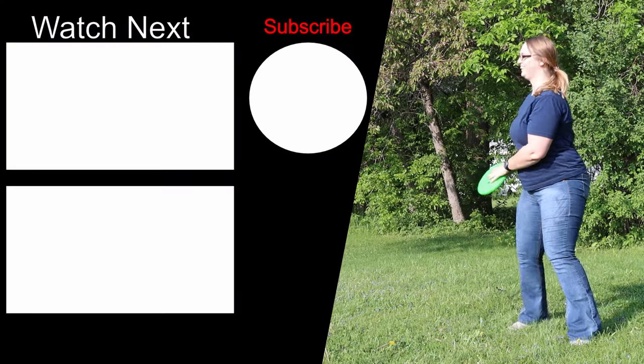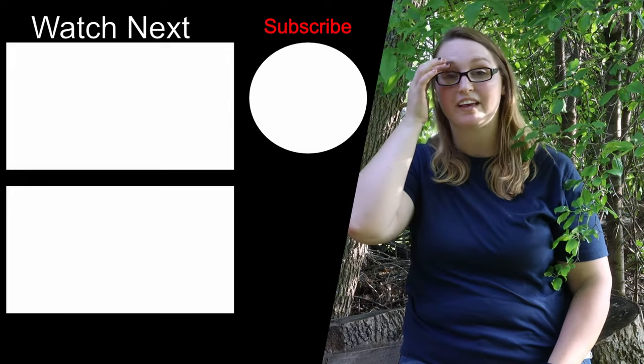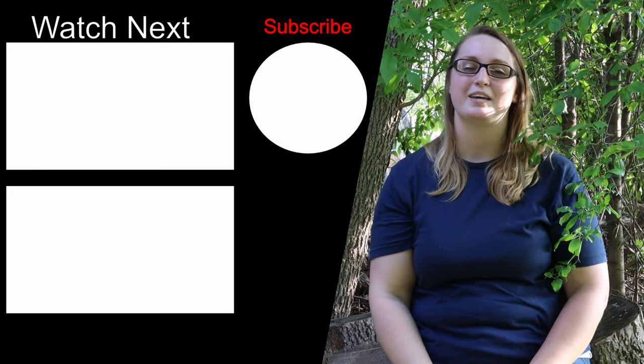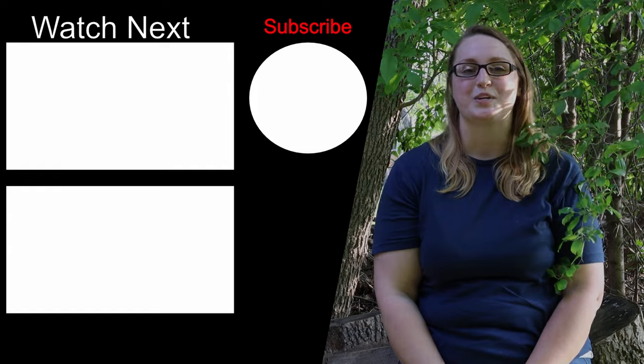So those are my top four favorite yard games. I want to know down below what your favorite is and what games you like to bring camping. Make sure to hit that like button, subscribe, and come join the pack.